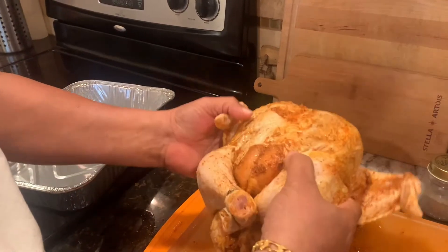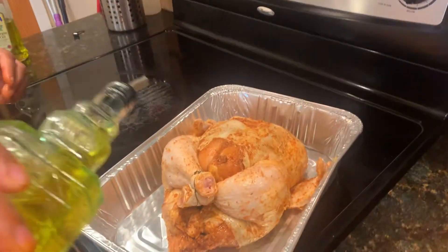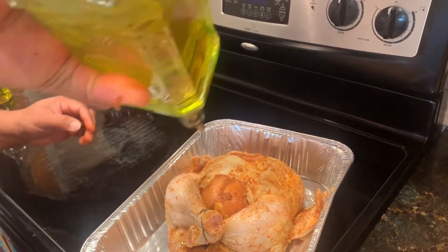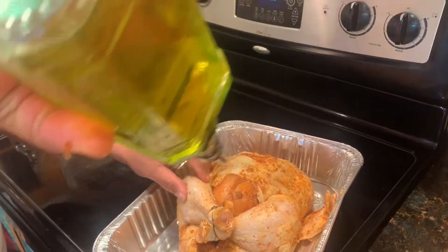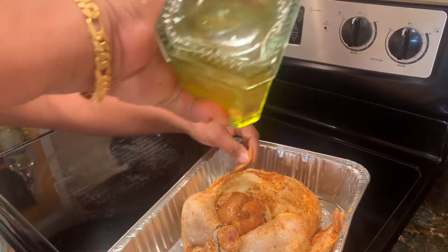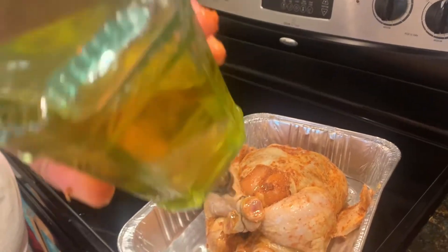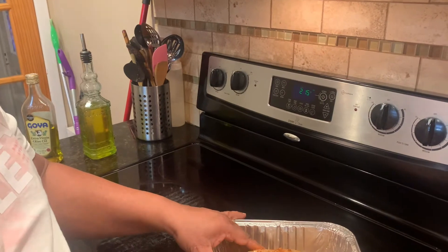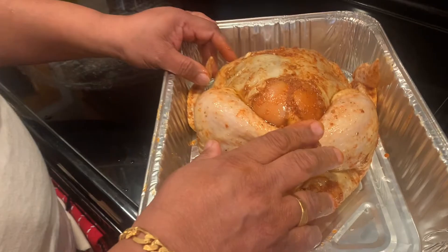Now pour the rice-like oil into the chicken. We will add the oil to make the sauce in the pan. If you add the oil, add the oil to the rice. The oven is hot, add the oven.